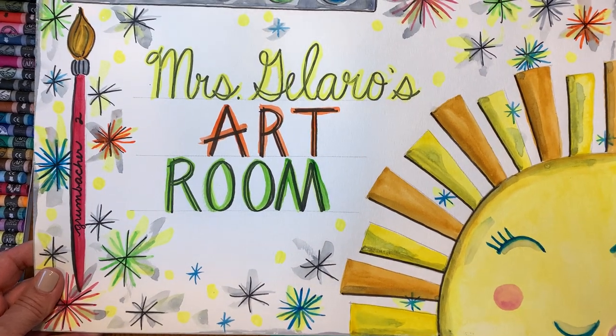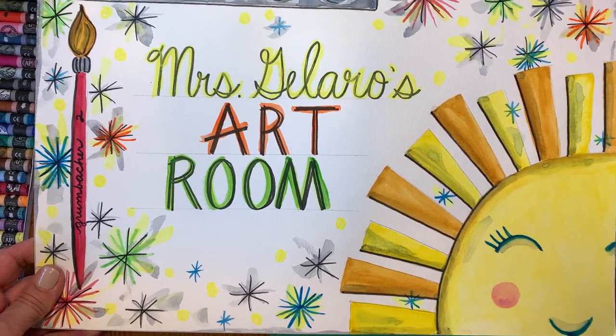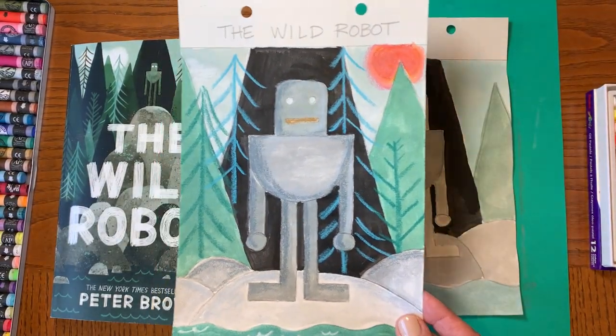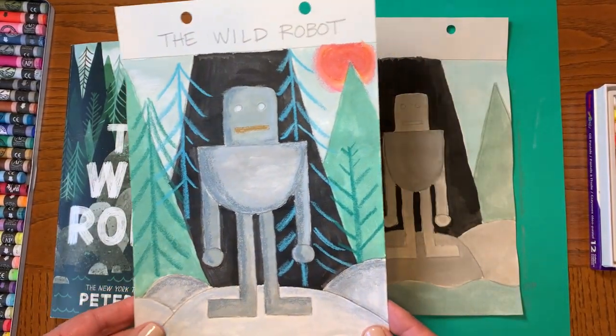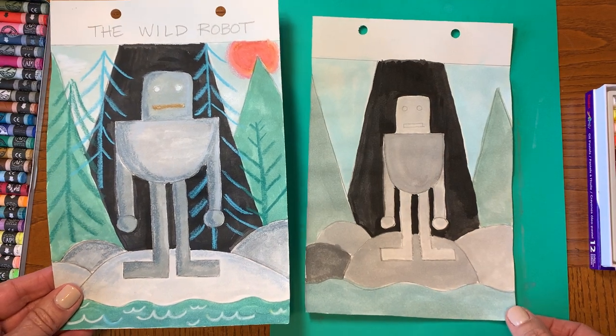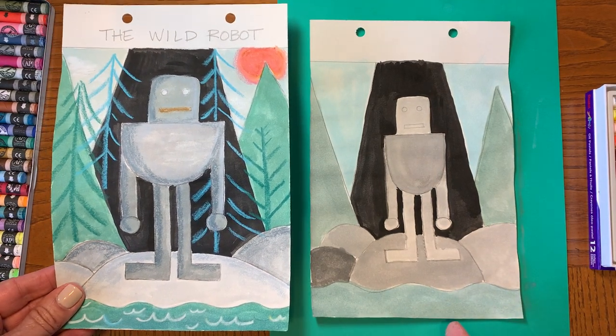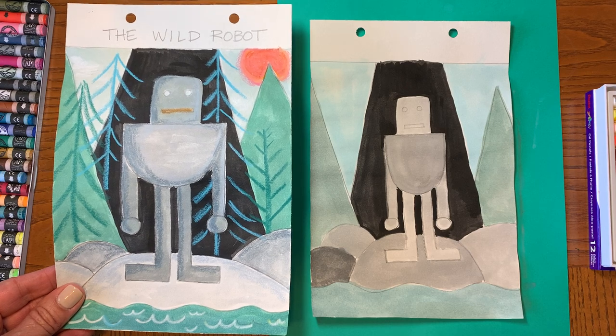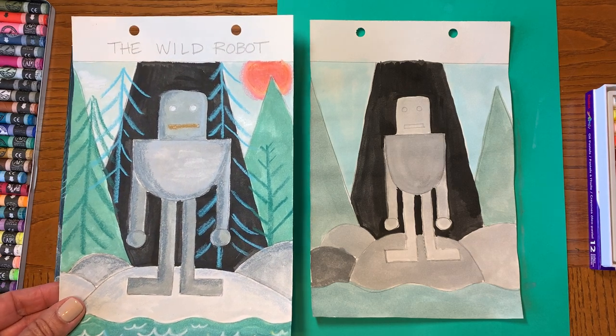Hi, welcome back to Mrs. Gillero's art room. Right now we're going to do part two of our wild robot art project. So far we've drawn the robot and the trees and the rocks and the ocean and the sky, and we've painted them in with watercolors.